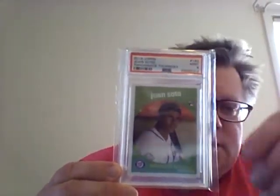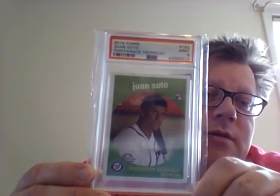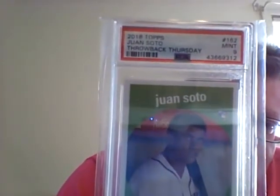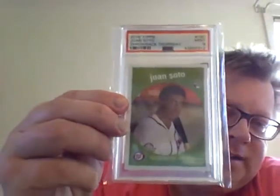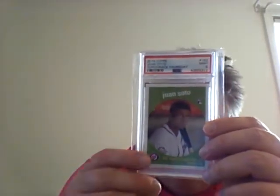Next up is a number nine 2018 Throwback Thursday of Juan Soto. I was inspired by his performance in the playoffs, especially in the World Series — he just could not do anything wrong. I think this might be one of his first rookie cards. It's not the most desirable card or anything like that, but it's a nine. There's the back of the card. It's a good image of Juan and if he ends up being as good as everybody says, this will be a nice card to have in the collection.